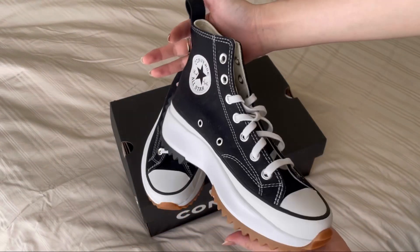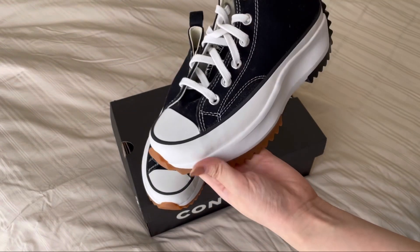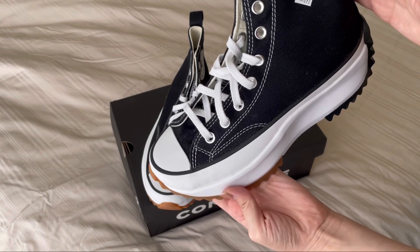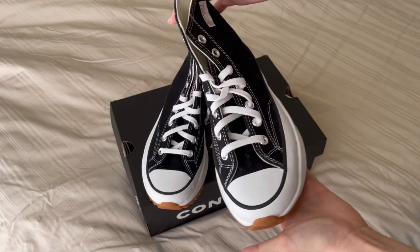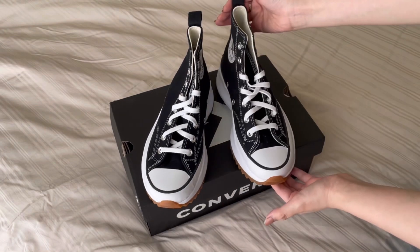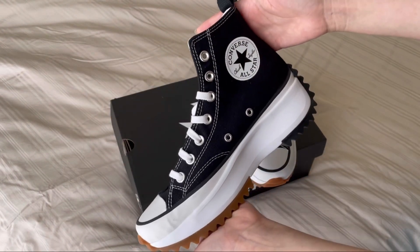I was actually planning to use my Doc Martens before, but I think it's a bad idea because I'm going to use them for the entire day, so I'm afraid the leather will be damaged and ripped off at some point.